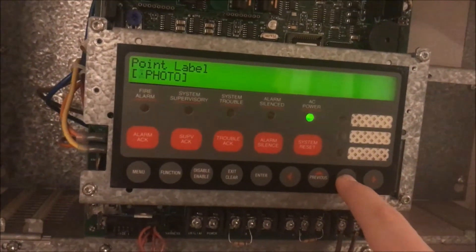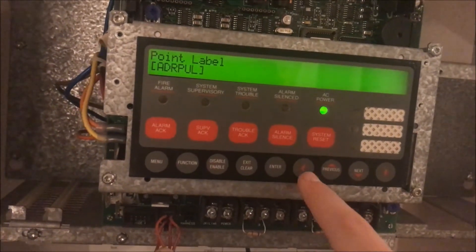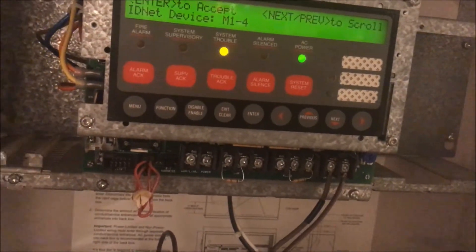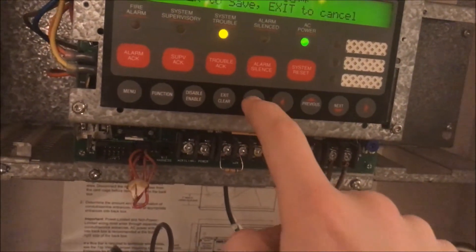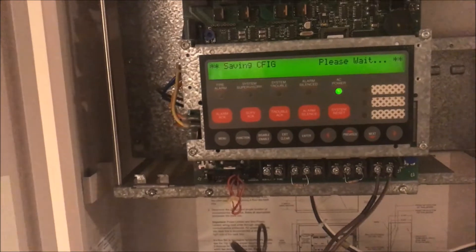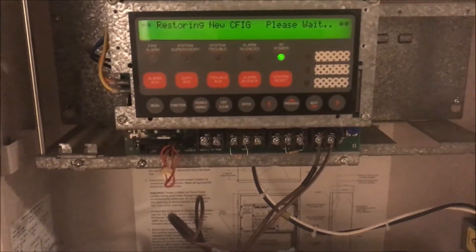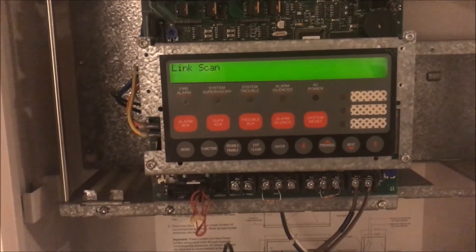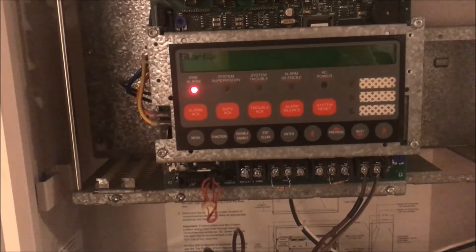Once I get the point in I'm going to restart the panel so it can save the point, and I'm going to do a walk test with it because it's cool the way it announces points. So 129 is in — I'm going to edit that device type as an addressable pull station. There it is. Operation complete. We're going to hit exit until it asks me to save, save configuration, and now save and boot up. It's going to give me a cold start trouble, then a set time and date trouble, and then in about 30 seconds it will give me a point trouble because point one no longer exists but it will still be looking for it.